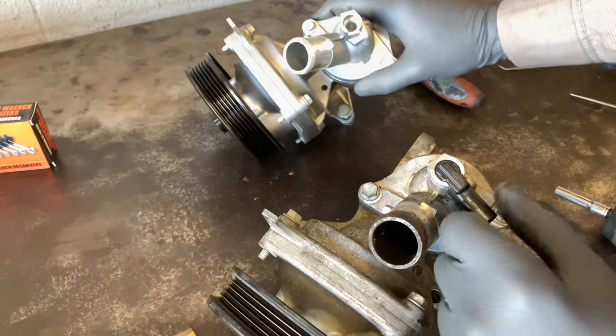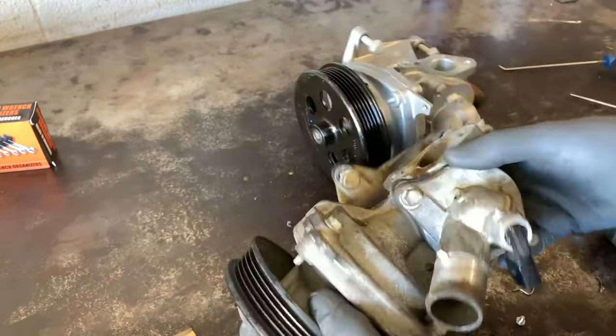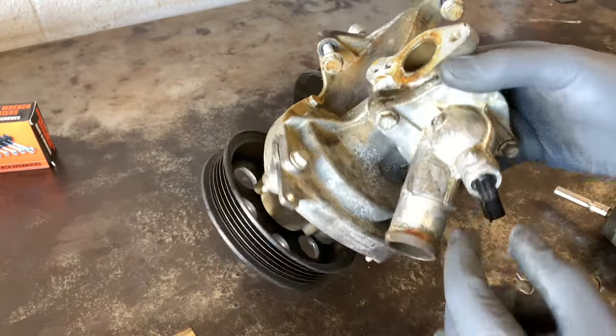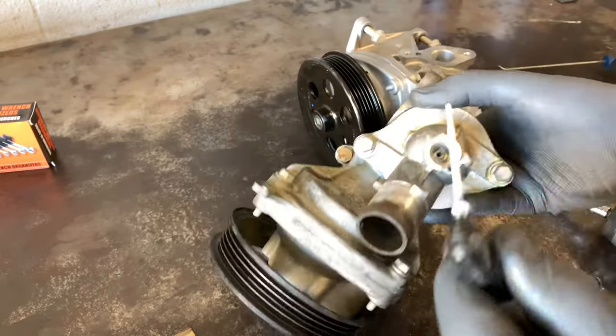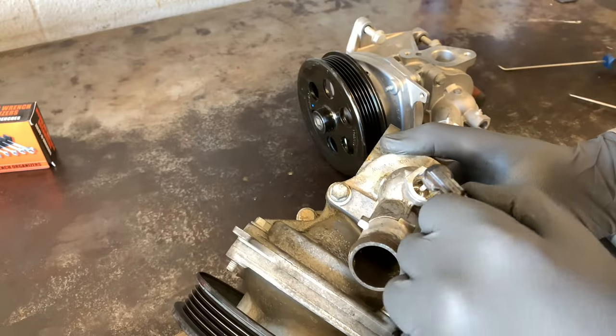You want to look for this when ordering parts — make sure you know whether the sensor is in your car or not so you can get the right part, because the sensor will not transfer over to the other housing if it has no hole drilled through it.